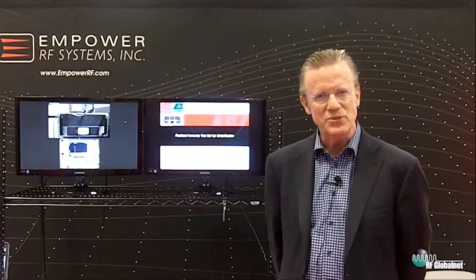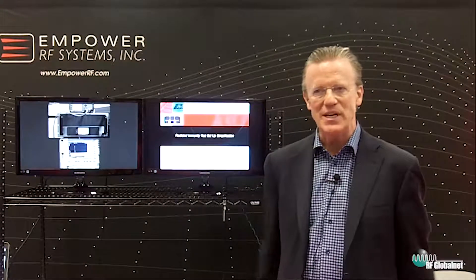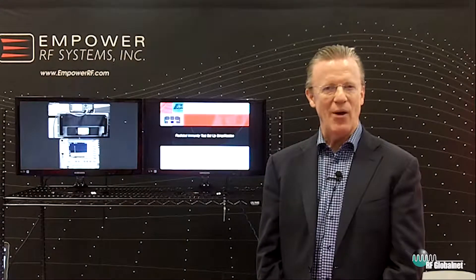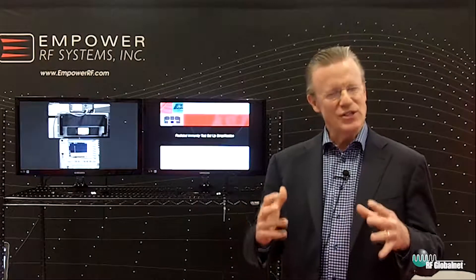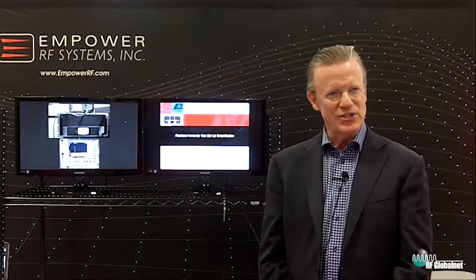Hi, I'm John Jaycox, President and CEO of Empower RF Systems. Coming to you from IMS 2017, our company manufactures high-power solid-state power amplifiers. I'm going to talk briefly about a topic: a simplification of a radiated immunity test setup.